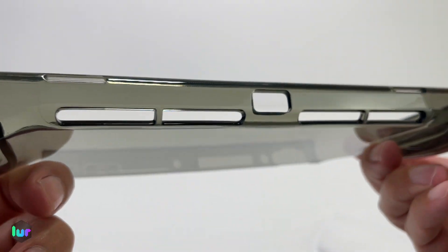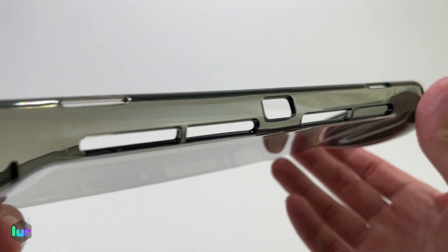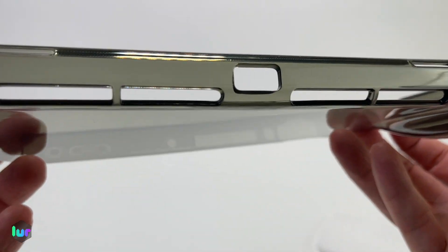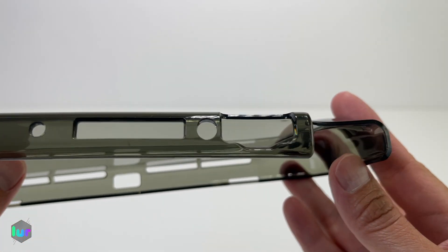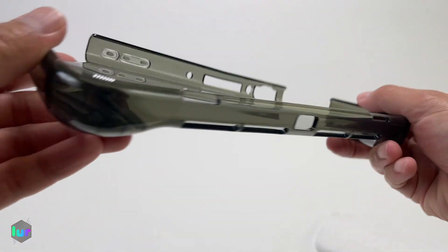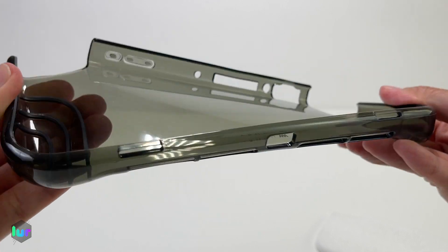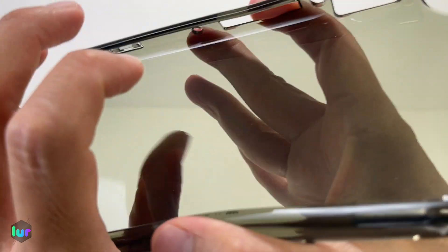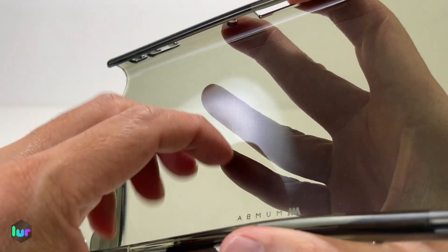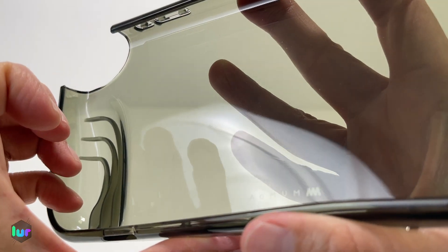We have the speaker cutouts and the USB-C charging port — we'll see if there's enough space. Quick look at the top: you got the power and volume buttons, and the game card slot. This is flexible. Inside the cover, it has little dots — not the same texture as the outside. The outside has a little bit of a bumpy feel to it.